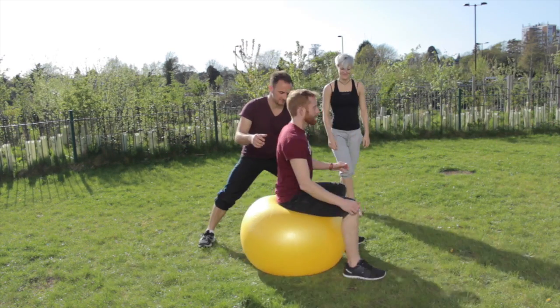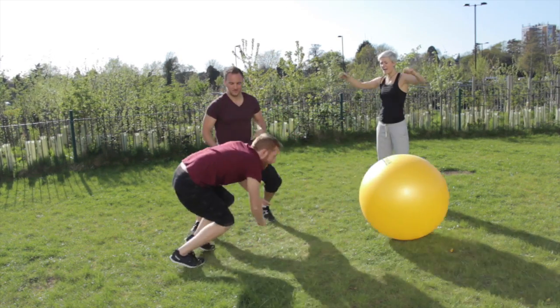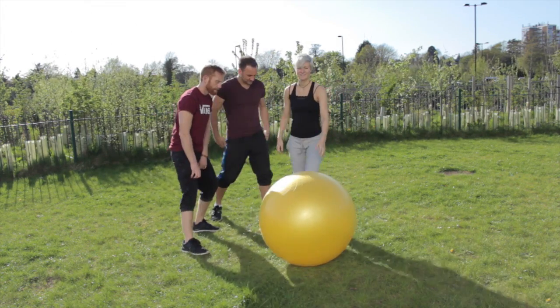You'll go first. Go on then. There you go. That's it, push. Big push. Feet over. Boom! I did it. You're up — me again. Come on, superhero.